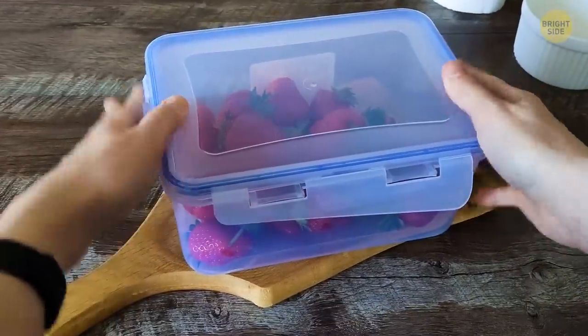Lastly, put them in a sealed container and store them in the fridge until you're ready to munch on them.